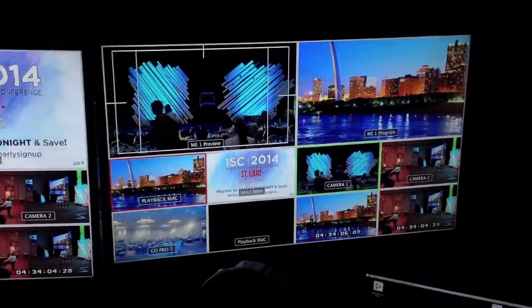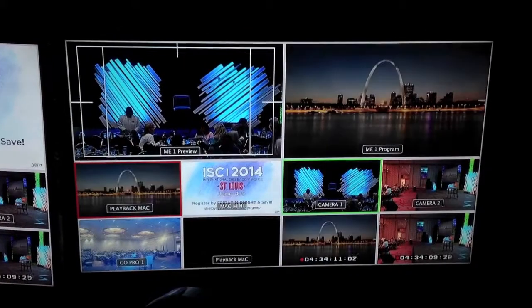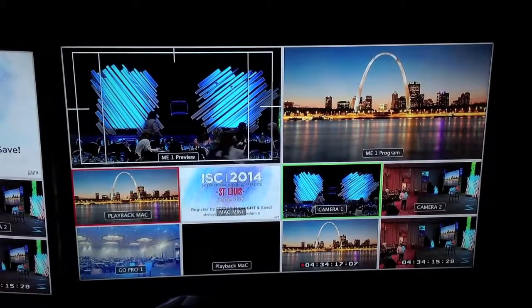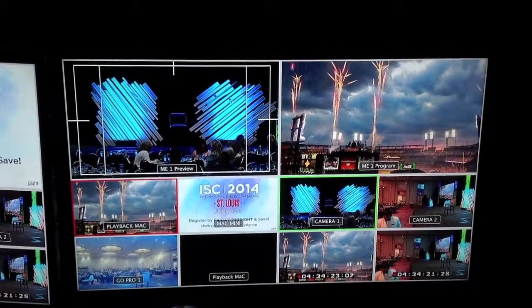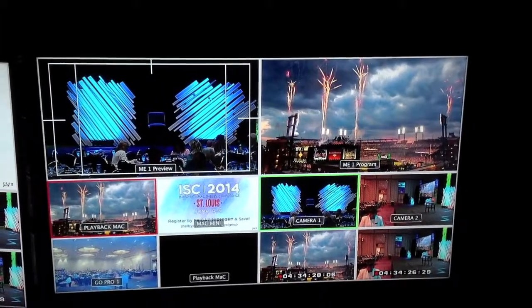Let me go ahead and show you this. Now what this is — I pick an input. You see playback Mac, Mac Mini, Camera 1, Camera 2, so on and so forth. We've got ME1, which is preview, which is the camera. And what's up there now, as you see, is playback Mac.